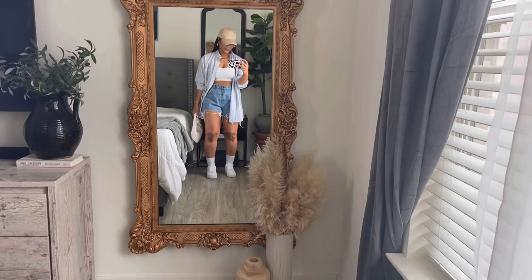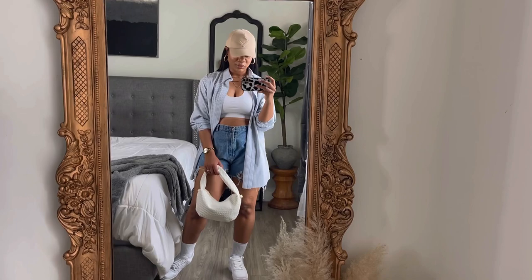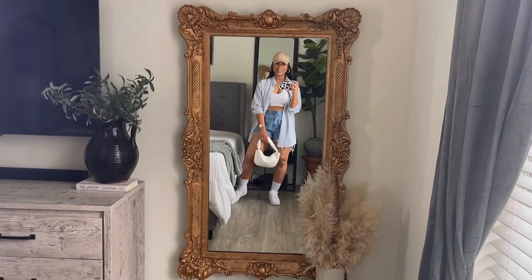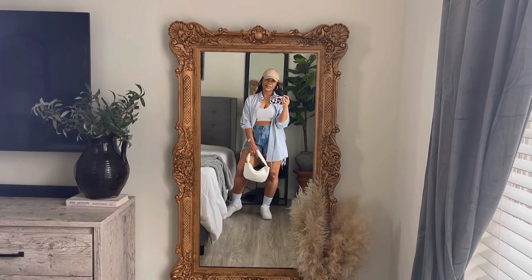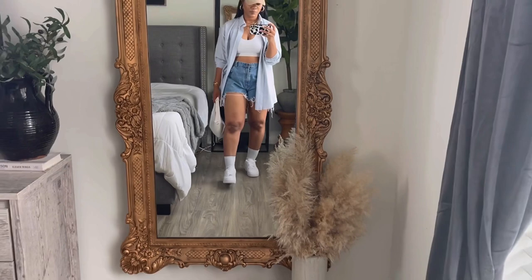For look number two I decided to give a more casual approach to these shorts. I can see myself going to a backyard barbecue or playing putt-putt golf in this outfit. Starting from the bottom: I have my Air Force Ones paired with some nice thick slouch socks that I thrifted from Park Avenue Thrift.